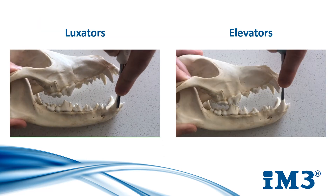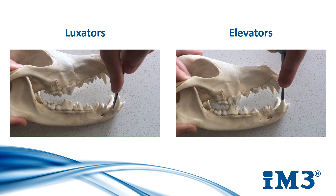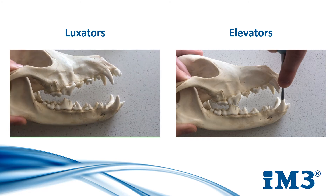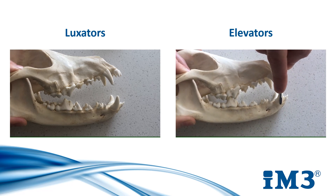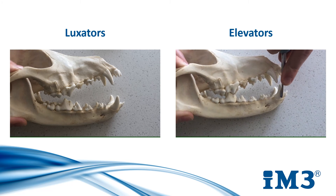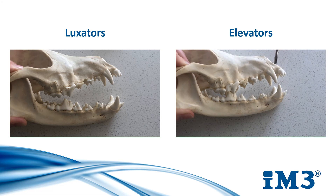Luxators are used by inserting straight down and pulling straight back up. They have a flat, sharp blade that cuts the periodontal ligament as they do so. You should do this around each face of the tooth. To elevate, the elevator is inserted straight down. A twisting pressure is then applied to the left for approximately 10 seconds before returning to a relaxed position and applying the pressure again to the right hand side. It is then returned to its middle position and pulled straight up. You do this on each face of the tooth also.